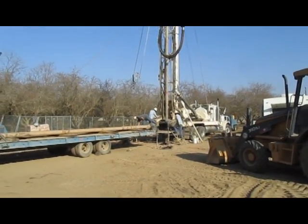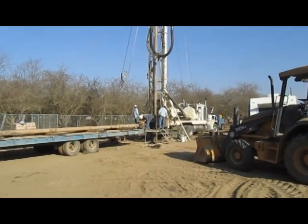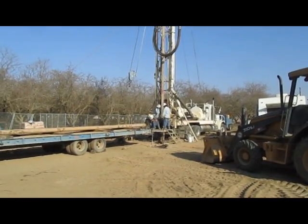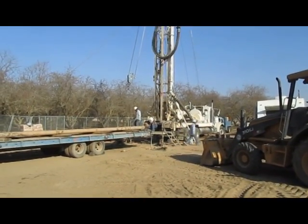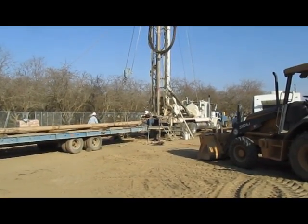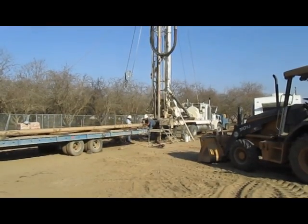Here in Kern County they require sanitary seals. The seal will be a concrete type of material and it will be between two and three hundred feet down around that casing. That way any undesirable water aquifers will be sealed off and no contaminations can get down around the casing into the lower aquifers.